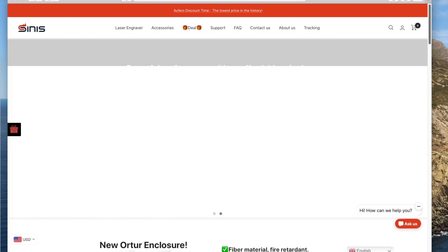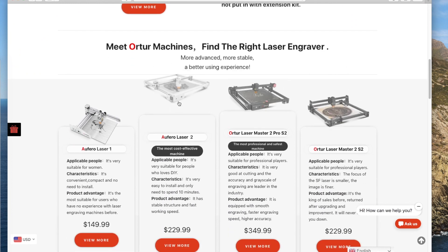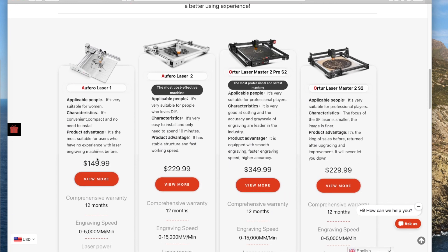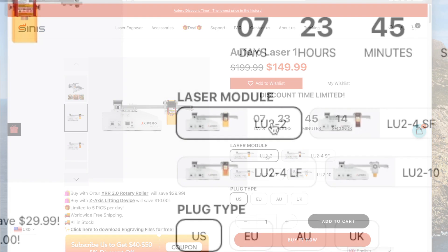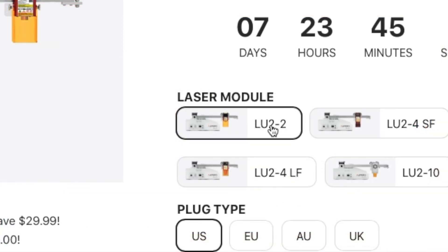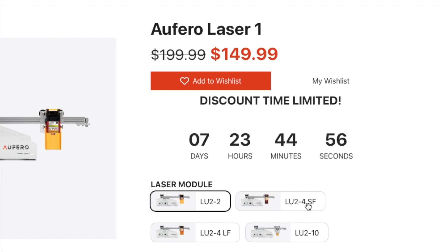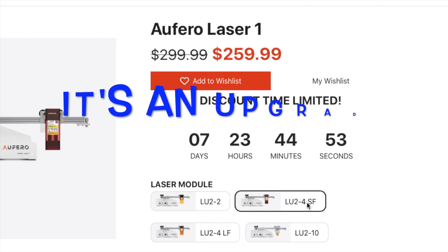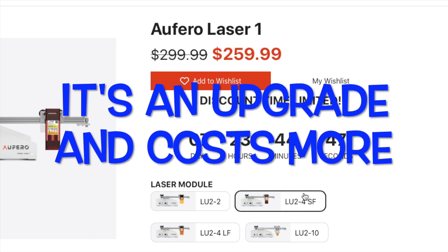I want to talk for a minute about these lasers. The laser that I have is the Afero Laser 1, and it's on sale for $149 — that is just the basic laser head. You have four laser heads available to you. The LU2-2 is just the basic starter laser head — it does everything okay, but nothing great. The LU2-4SF, where SF stands for short focus, is the one that I selected. They say it does great on engraving and okay on cutting.